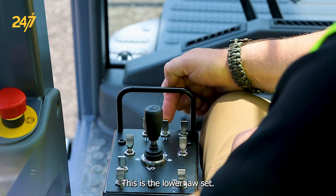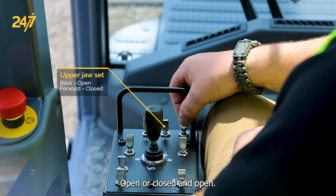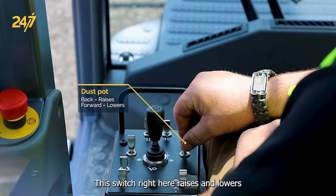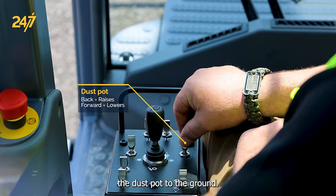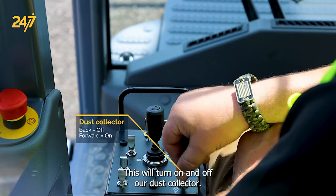This is the lower jaw set. Here's the upper jaw set — close and open. This switch raises and lowers the dust pot to the ground. This will turn on and off our dust collector.